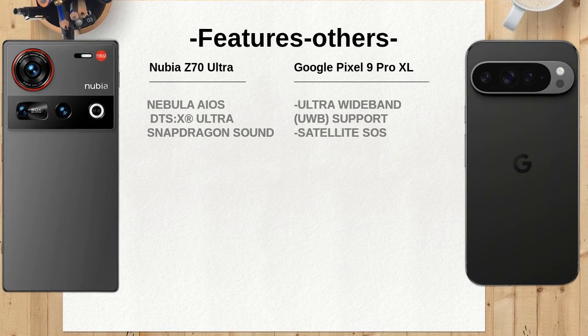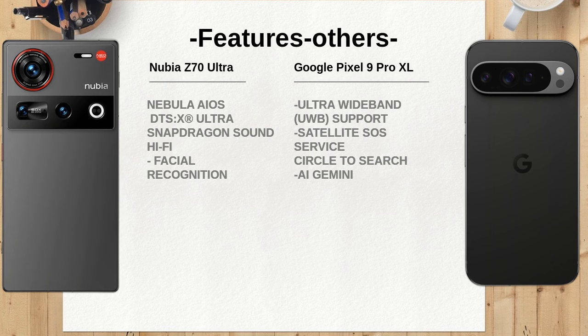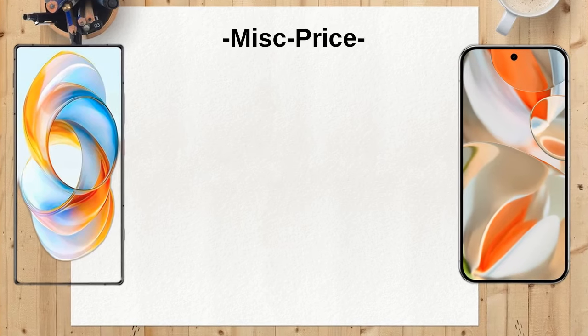The Nubia Z70 Ultra is equipped with an Adreno 830 GPU, while the Google Pixel 9 Pro XL features a Mali-G715 MC7. The performance in graphics-intensive applications could vary, potentially favoring the Nubia for gaming.